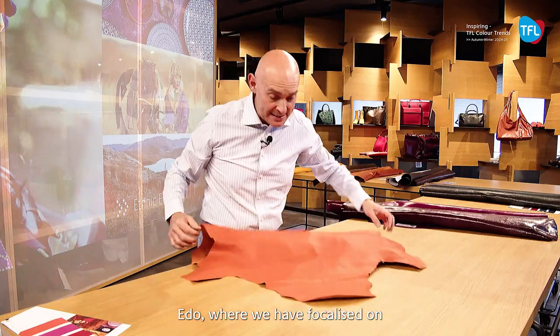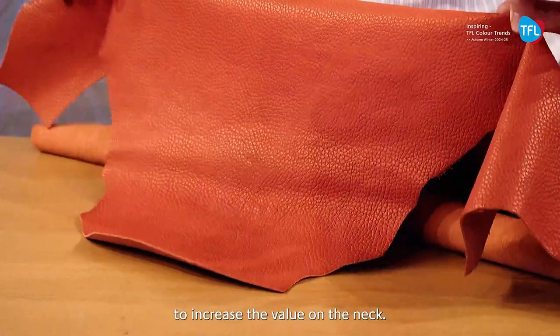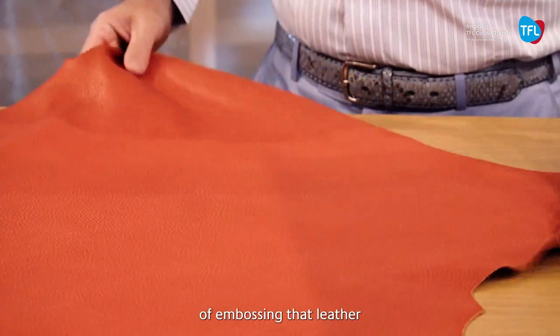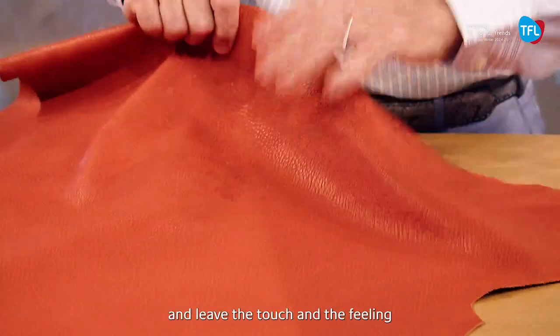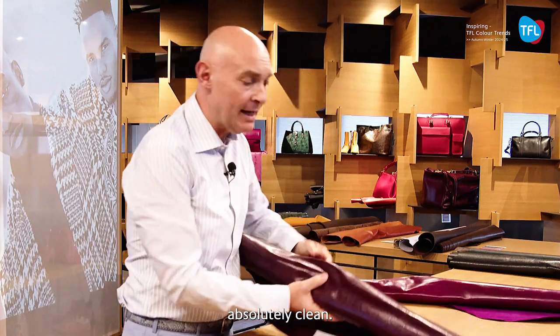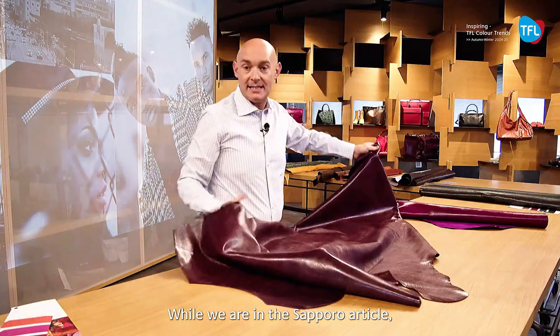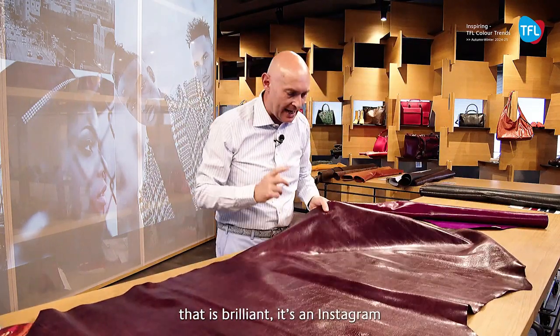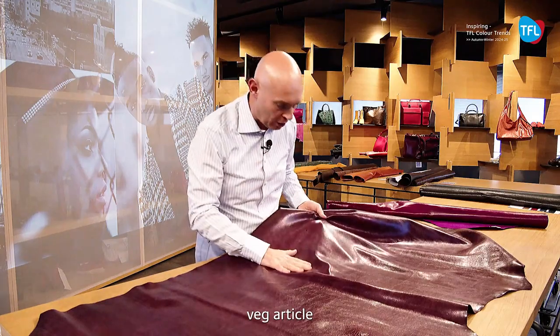The article is called Edo, where we have focused on increasing the value on the neck. We have a very good technology in terms of embossing the leather and leaving the touch and feeling absolutely clean. Now we are at the Sapporo article — we are talking about the new veg. The veg is brilliancy; it is an Instagram veg article.